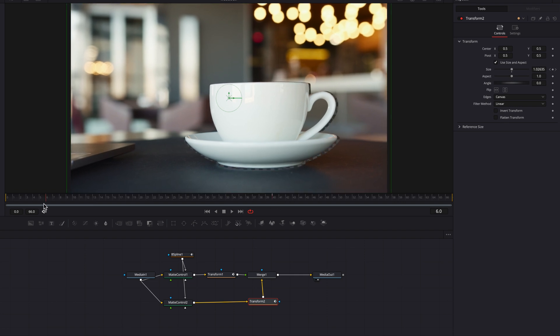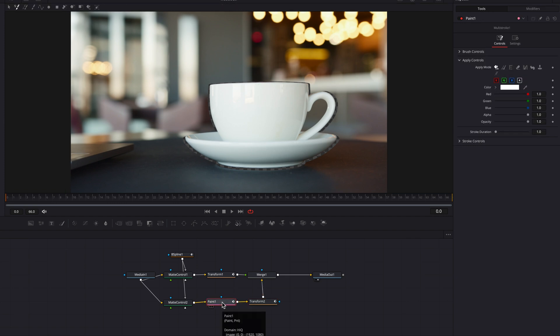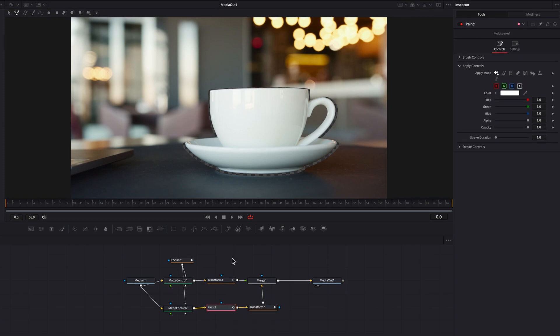The big problem we're facing now instead is the alpha around the mug and the saucer. We could come to the pivot setting and adjust it a little bit to help with that, but still we see plenty of alpha channel being exposed around it — and that is something we cannot avoid by just changing the pivot. So what we're going to do is bring in the paint node and place it between the second matte control and the background transform node.